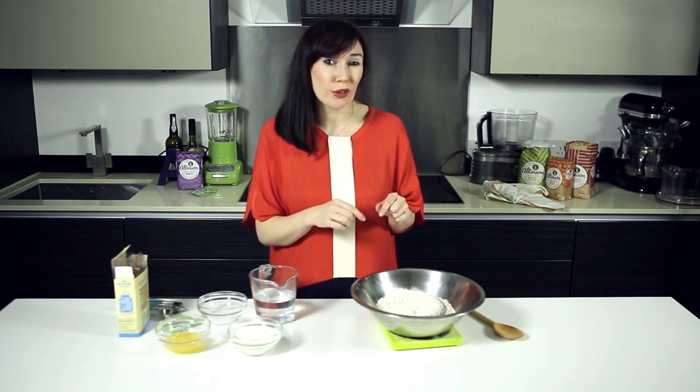So we're going to start with a wholemeal dough. Now you might think it's a bit trickier than white, but I'm going to show you it's just as easy and the results are going to be just as good.